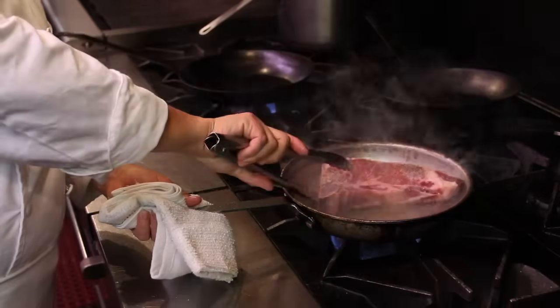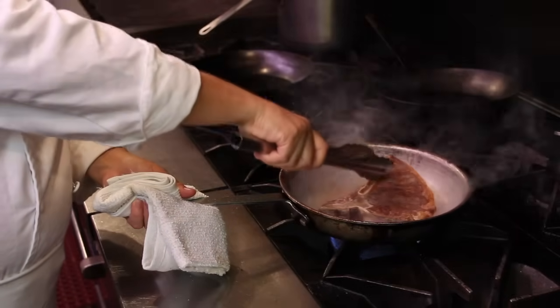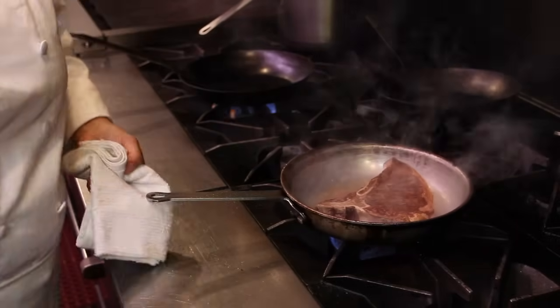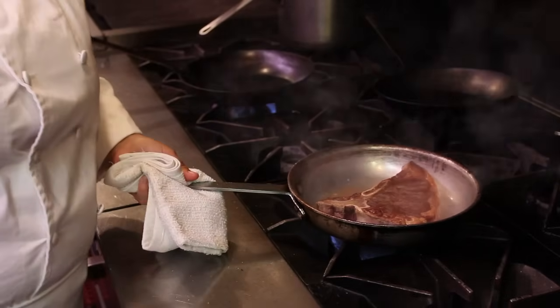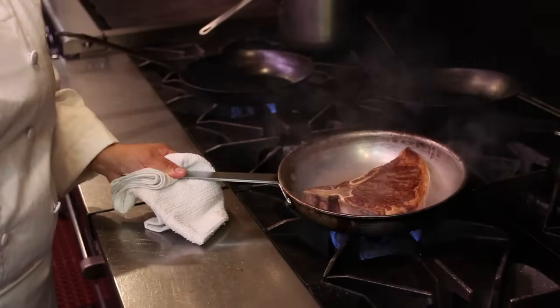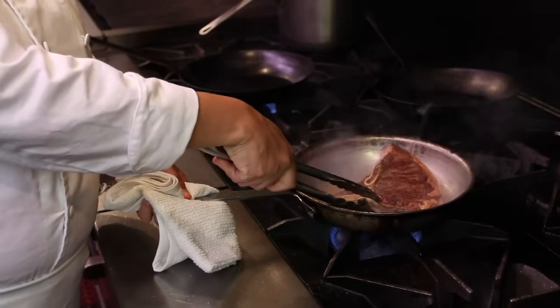Once it's seared on one side for three minutes, you'll turn it over. And you're just going to sear it for about one to two minutes on the second side because we're going to finish it in the oven. Again, making sure that your T-bone is laying completely flat.